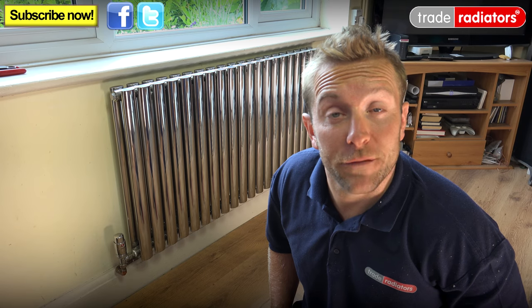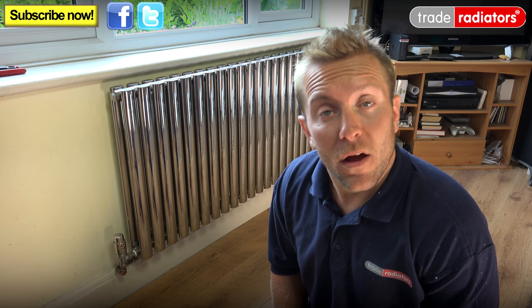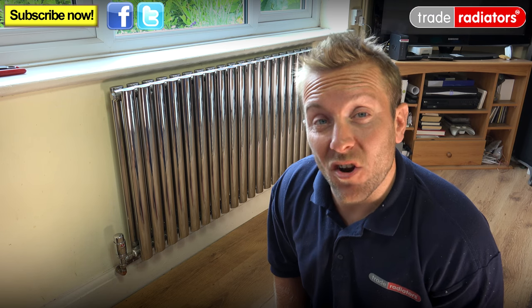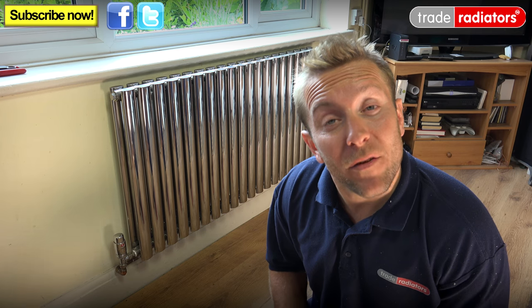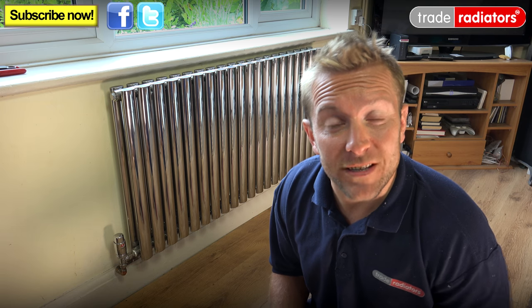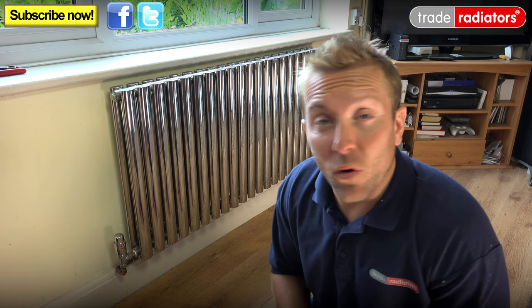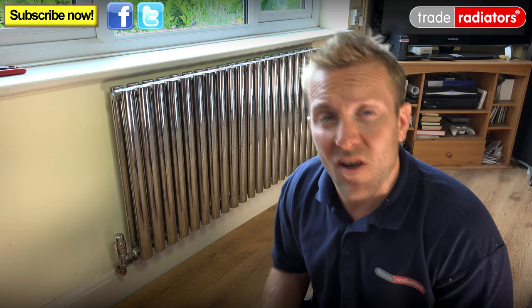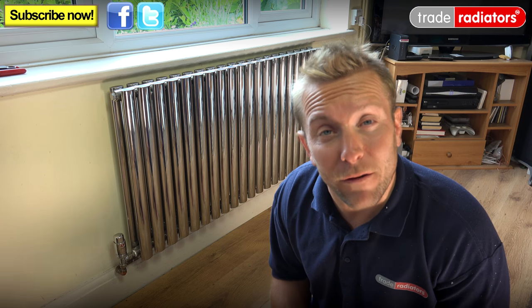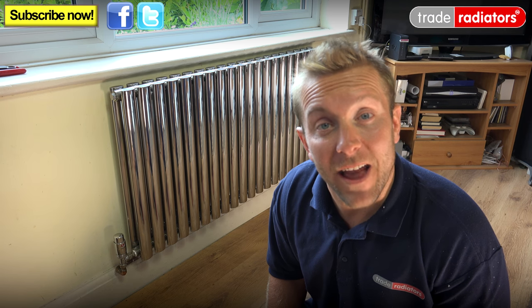Hello and welcome to this Trade Radiators video. My name is James and today we're going to go through the very simple procedure of removing a radiator from the wall without actually having to drain it down. It's a nice little trick, but be aware that when you do remove the radiator it will be a lot heavier because it's got water in it. The reason you might want to do this is to do some work behind the wall — take off wallpaper, plaster, painting, or anything like that. It also means you don't have to drain down the whole heating system. Follow these simple steps and I'll show you how to do this job. I hope you enjoy the video — let's go!